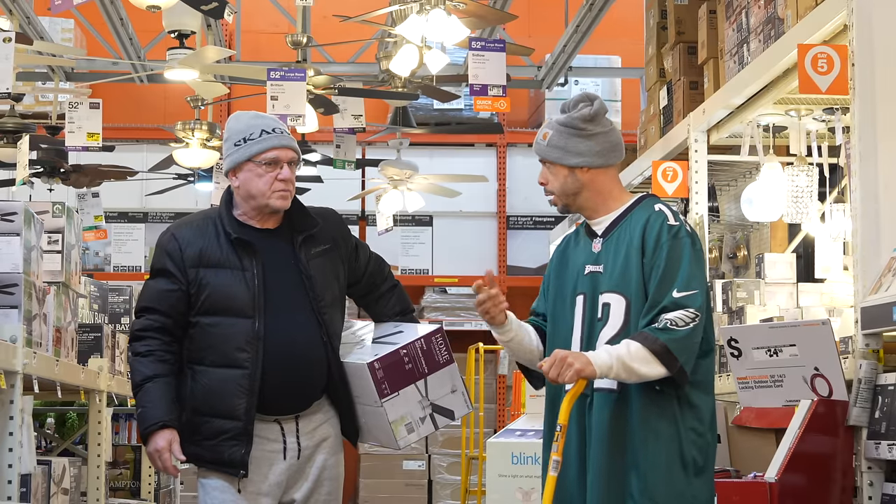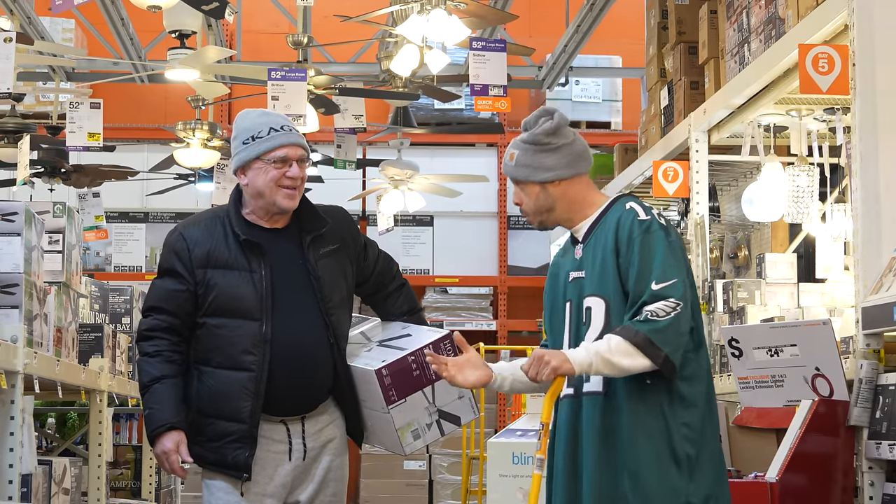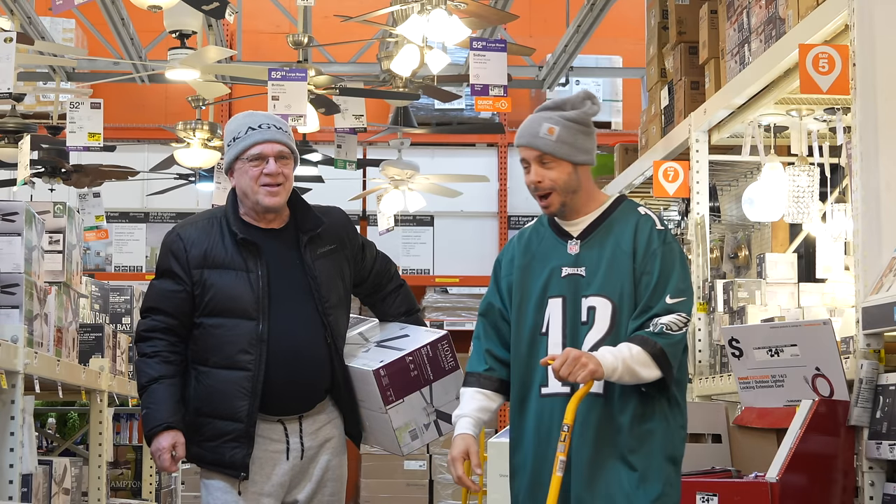What about security cameras — you know how to detach them? Absolutely not, I have nothing to do with that stuff. I just don't want to get caught, you know what I'm saying? I hear you. All right, my man.